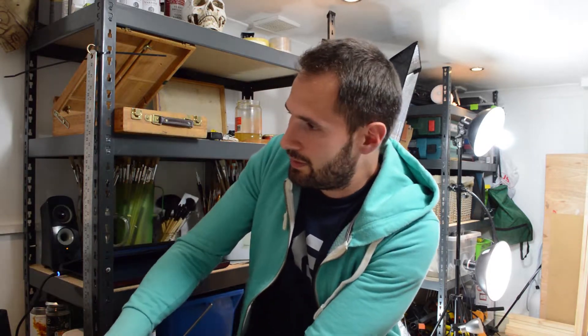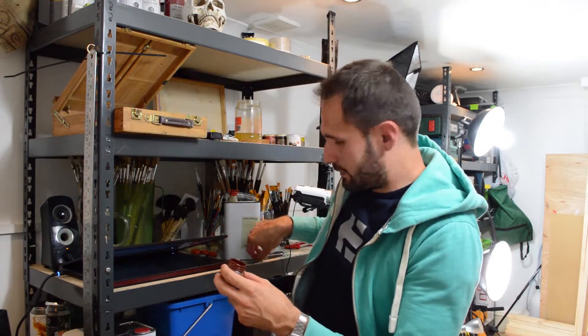Let's open up burnt sienna, if I can. There you go. Now this one has separated — the oil and pigment. I've got some oil running on top, but I think it can be mixed.